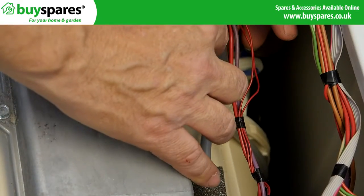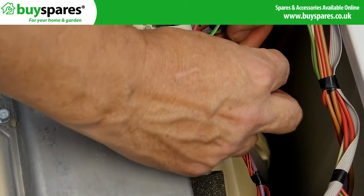Then make sure the wire can move freely without being pulled tight if the drum moves.